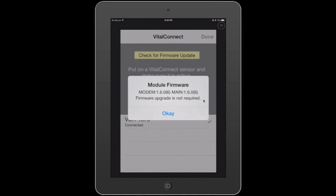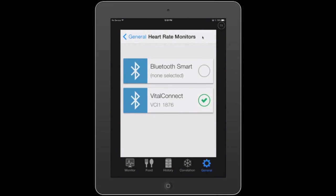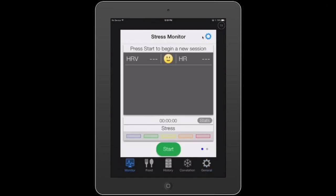If you do need a firmware upgrade, it will walk you through the process of upgrading — but that's for another video. So we're connected. I'm going to tap done and now we're ready to go to our monitor. Let's start a new session.